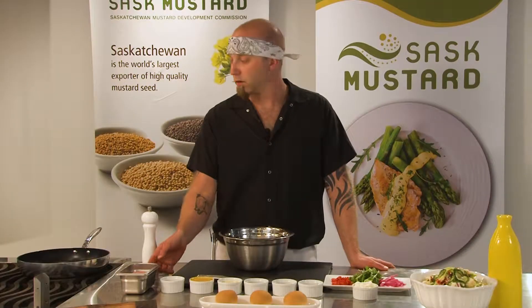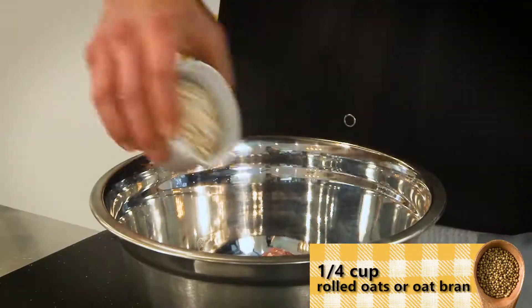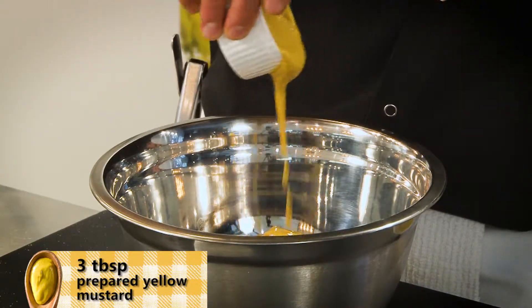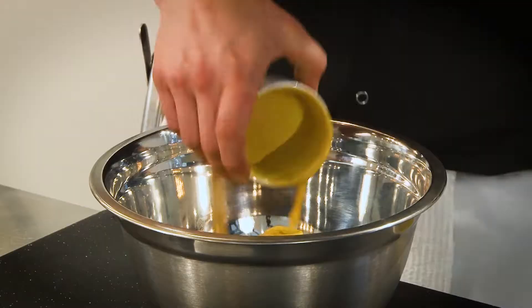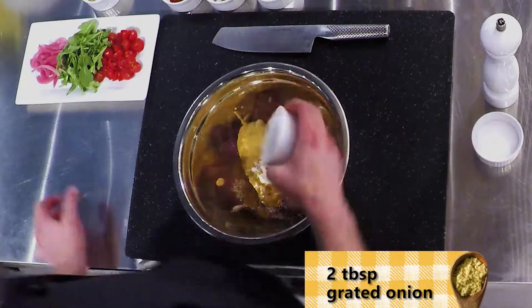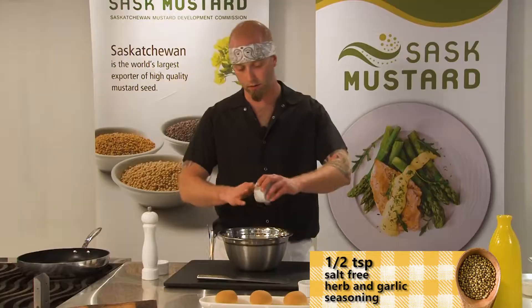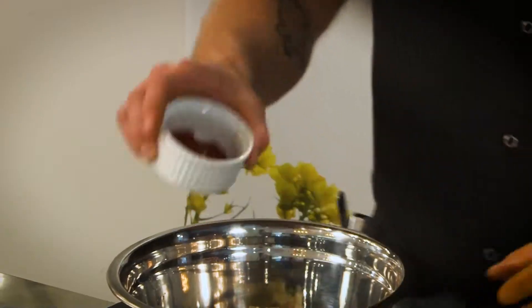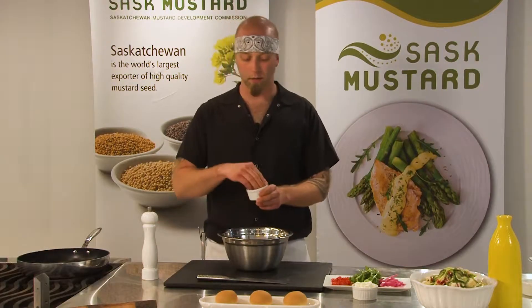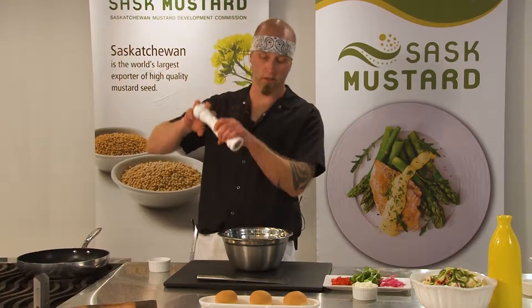Turkey sliders: fresh ground turkey, rolled oats, prepared yellow mustard — really gives these turkey sliders that certain je ne sais quoi. Grated onion, fresh cilantro, a salt-free herb and garlic mix, and some smoked paprika, and then just a wee little bit of kosher salt and freshly ground black pepper.